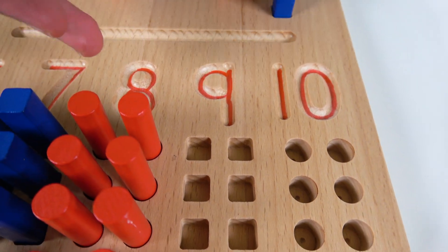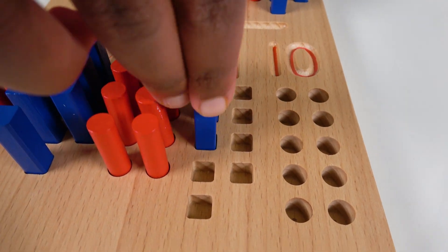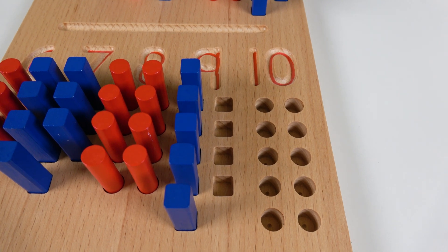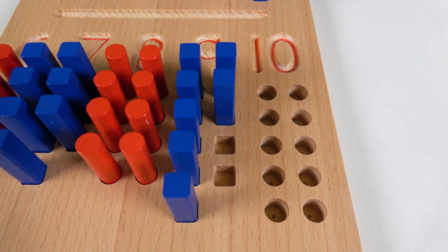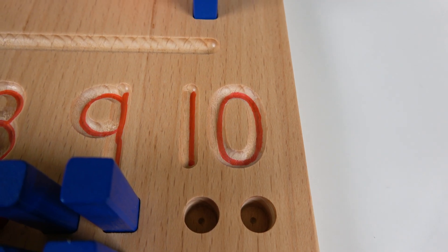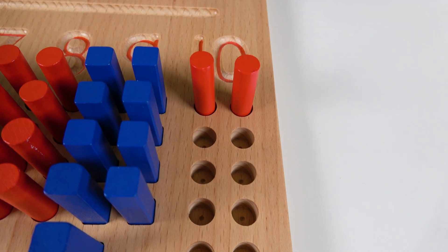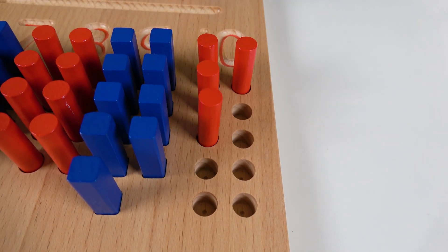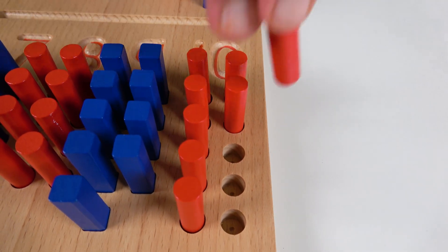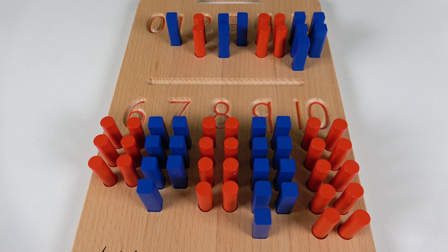Do you know what number this is? This is the number nine. Let's count to nine: one, two, three, four, five, six, seven, eight, nine! Do you know what number this is? This is the number ten. Let's count to ten: one, two, three, four, five, six, seven, eight, nine, ten! Wow, we've learned numbers and counting!